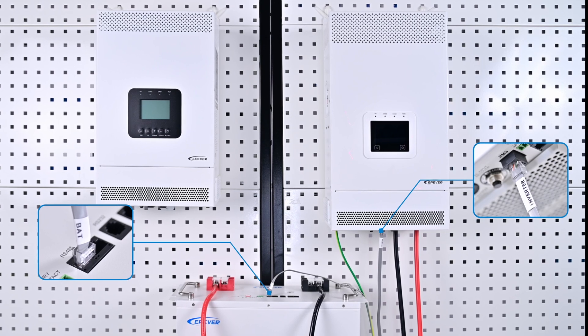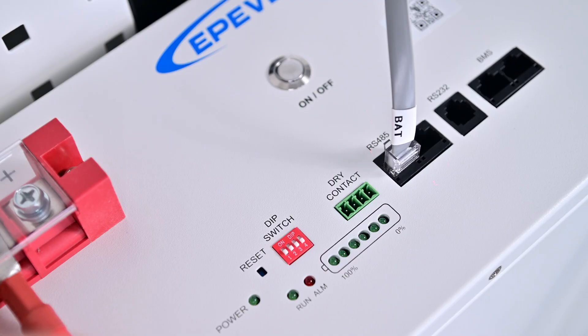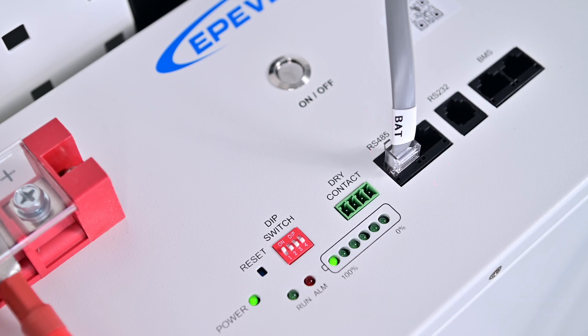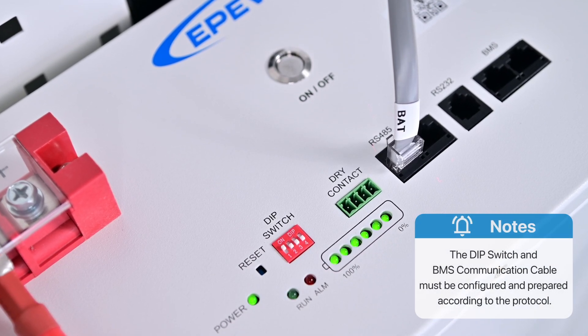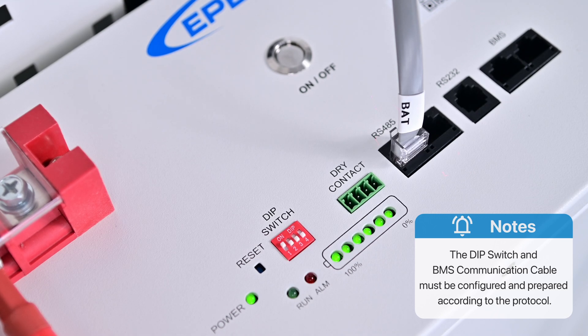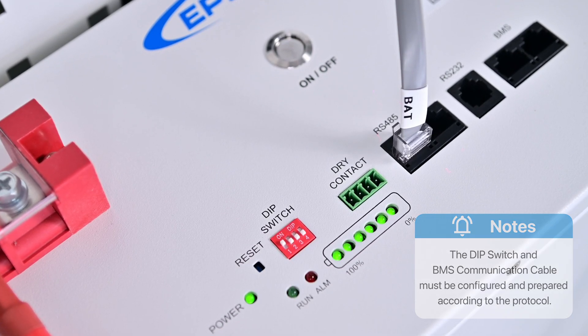If the device and battery are connected incorrectly, they will not be able to communicate. Set the battery DIP switch to 1, then turn on the battery and the device separately. Note that the communication port pin definitions and DIP switch settings vary among lithium battery manufacturers. Customers must customize the communication cable based on the specific BMS protocol file for their lithium battery.